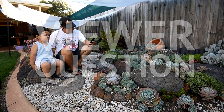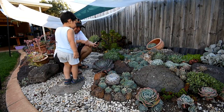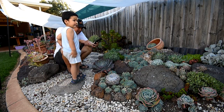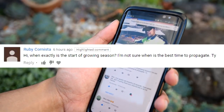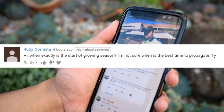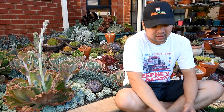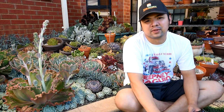Let's read another viewer question. This time it's from Ruby Ornisa: 'Hi, when exactly is the start of growing season? I'm not sure when is the best time to propagate. Thank you.' You know Ruby, that's a very loaded question. Firstly, the climate differs across many parts of the globe.